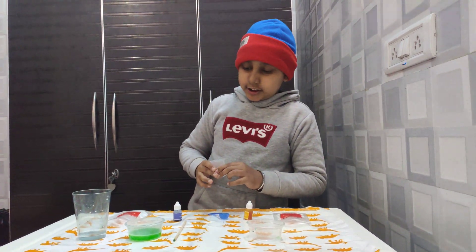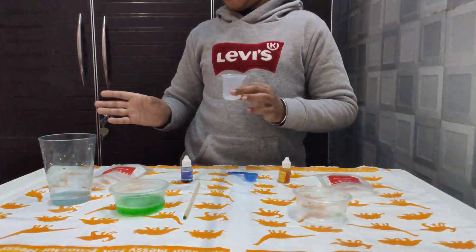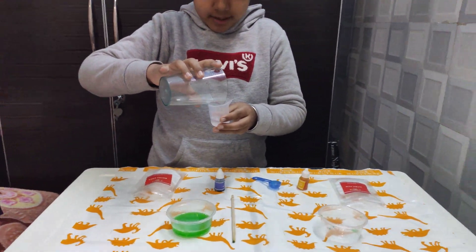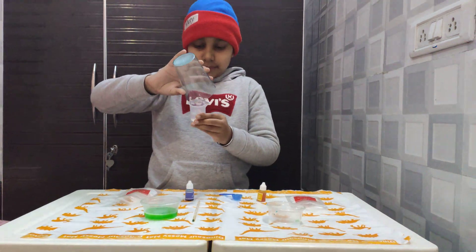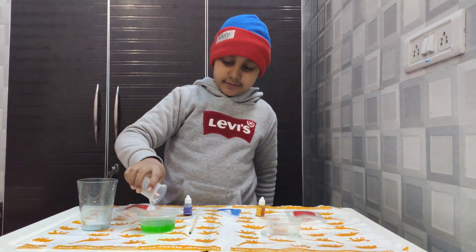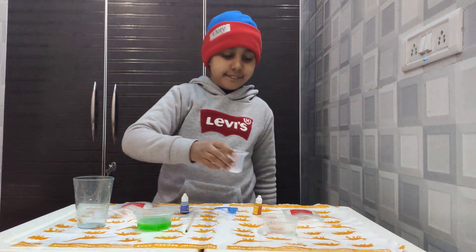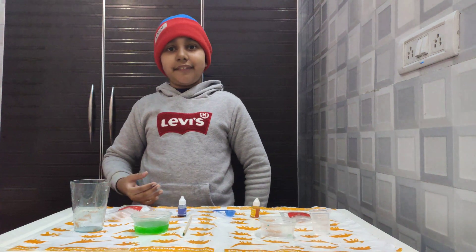After the explosion it is done, and if you want to trigger the explosion again you just need to add another 25 ml of water. I had a little less than 25 ml but it still worked.